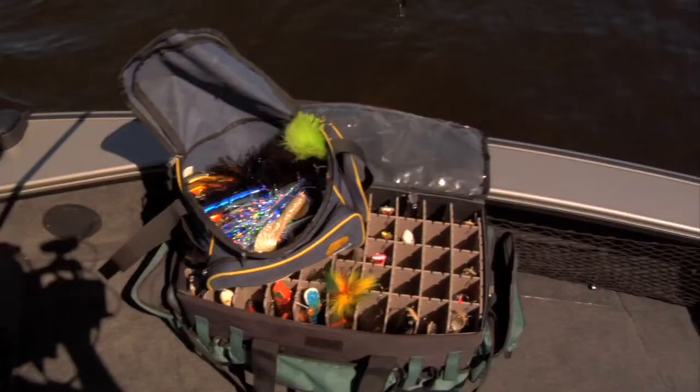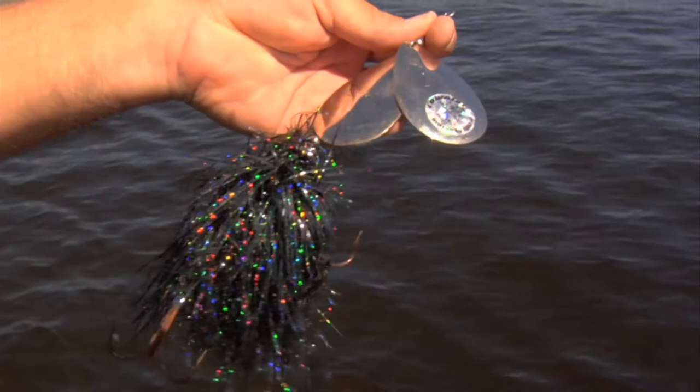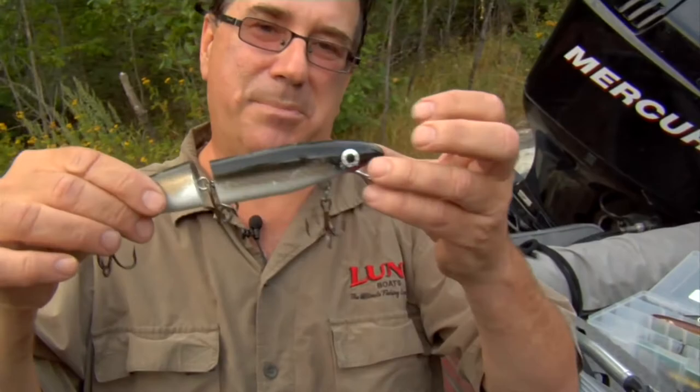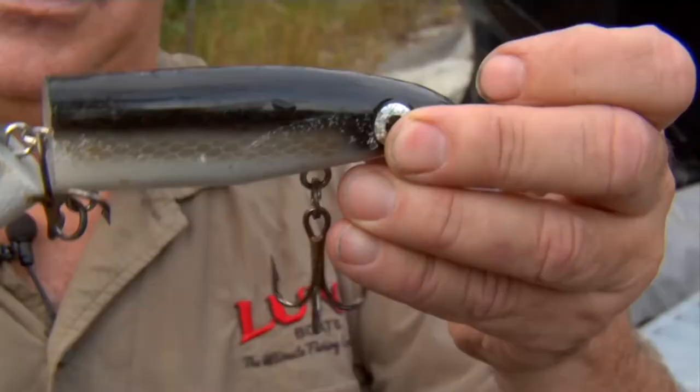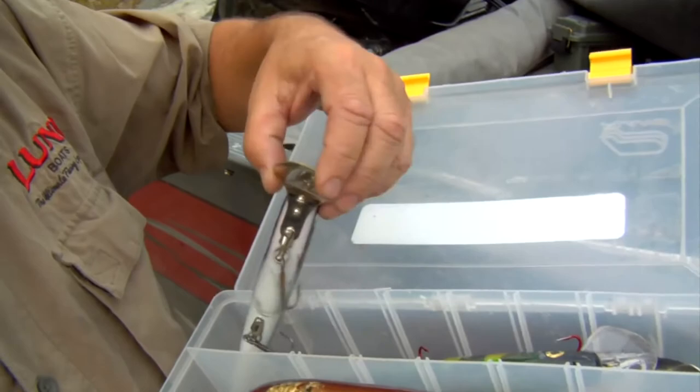If you get into muskie fishing you'll find you'll never have enough tackle — you'll keep getting all different colors and types of lures. A lot of guys are using bucktails, big bucktails, double ten cowgirls, Dadson blades, and something like a booker tail. The depth raiders are my favorite — I love these crankbaits and I use them all the time. This one is a jointed booker tail. I also have some different colored booker tails and some cisco kids, which I really like for their vibration.